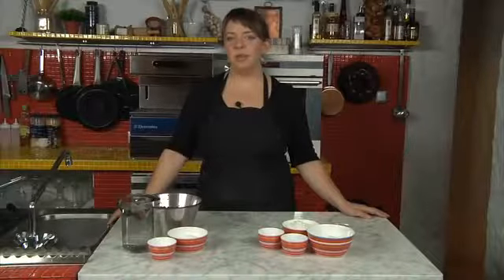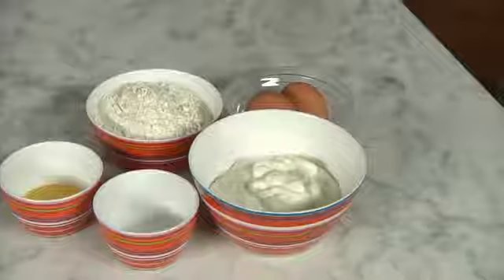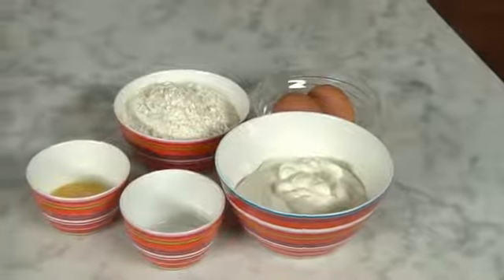To the delight of curd lovers, cream curd and delicious berry jelly meet in this dessert. We use different kinds of berries and sugar, and thicken the jelly with starch.